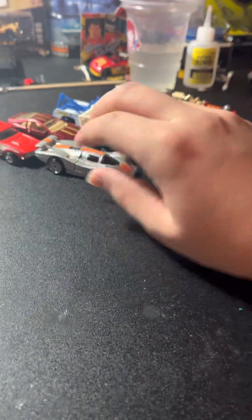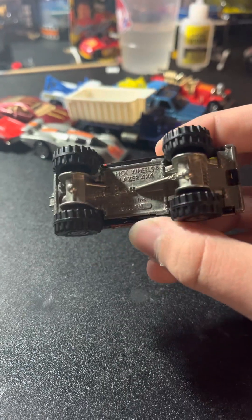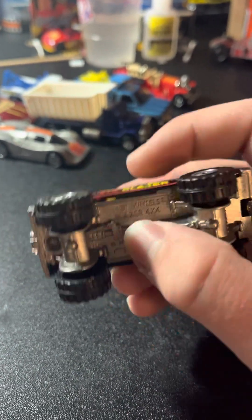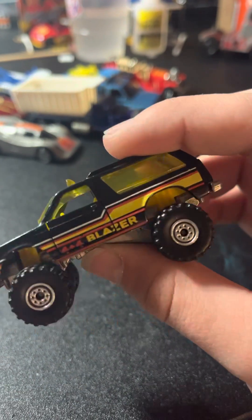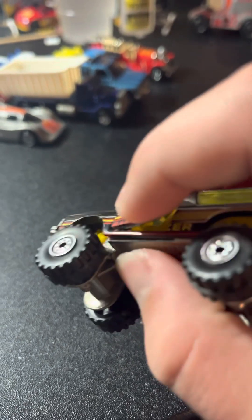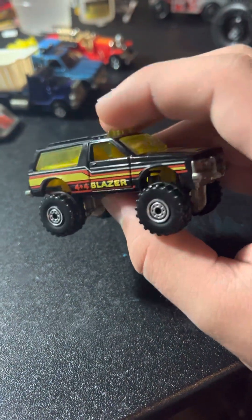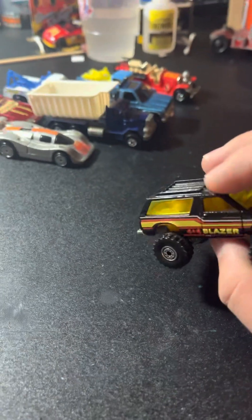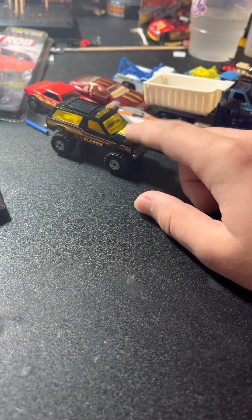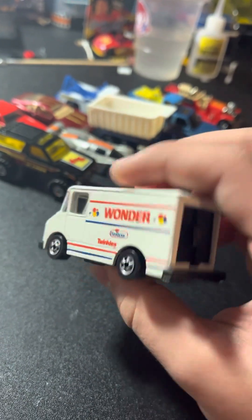Oh, this has suspension — look at that! Next I have the Chevy Blazer four-by-four, Malaysia base, got the beadlocks, metal base of course. Oh — I just realized this has opening doors! I did not realize that. This is a 1982 release, I think it's like '82 or '84. I'm excited, I thought this didn't have opening doors.